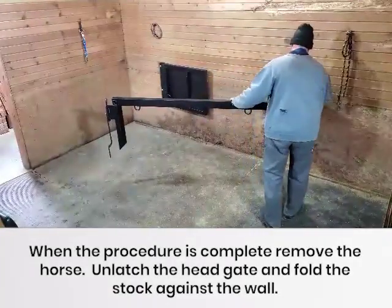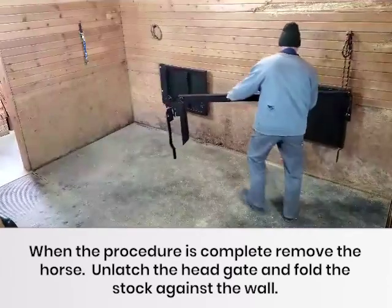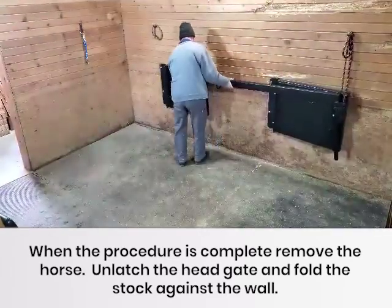When the procedure is complete, remove the horse, unlatch the head gate, and fold the stock against the wall.